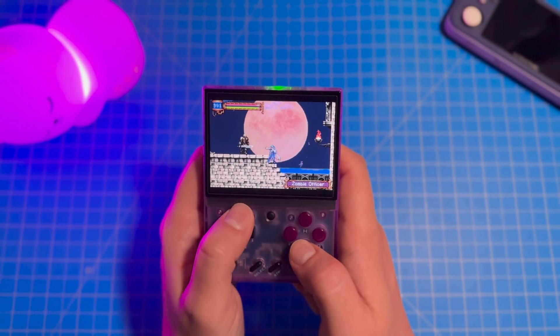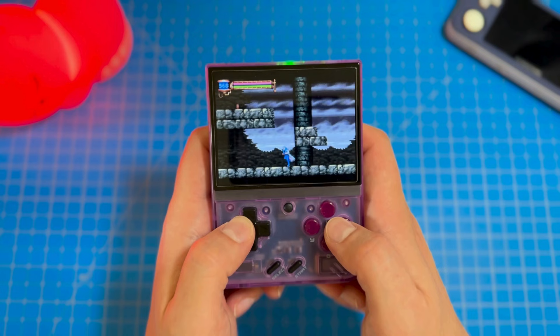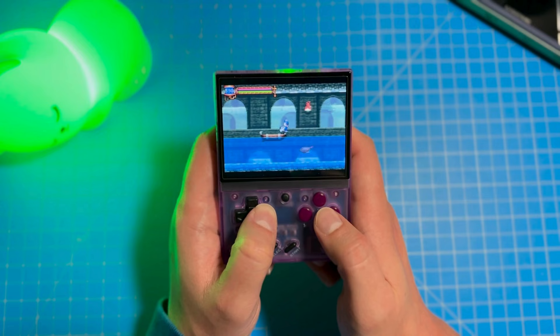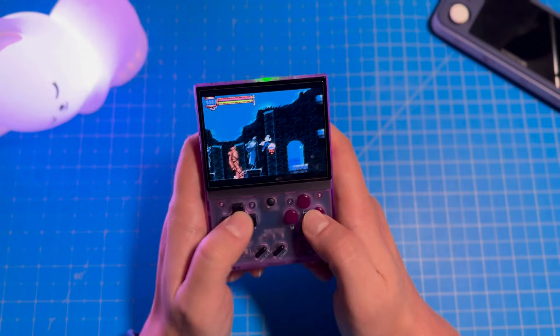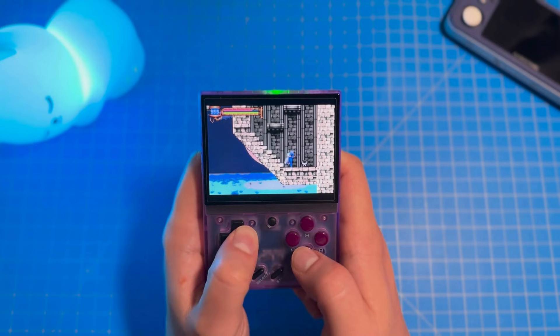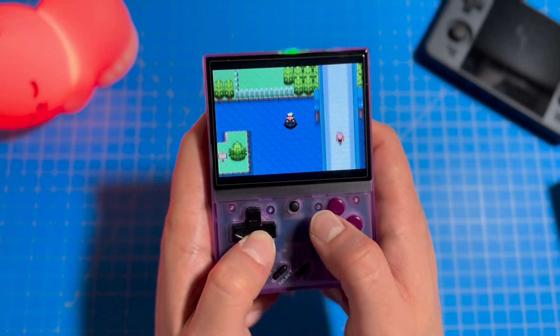I tried out Castlevania: Aria of Sorrow, a game I've never played before. While playing it, I started to realize I wasn't a huge fan of the placement of the R1 and L1 shoulder buttons. The shoulder buttons are pretty important for this game, and my fingers were straining when I had to press them quickly for combat — it reminds me of having to claw your fingers to hit the shoulder buttons on the Game Boy Advance SP. I realize this is partly due to the form factor of a vertical handheld, so there's not really much you can do. In between games, I played some Kirby Superstar for the SNES, which played perfectly fine.